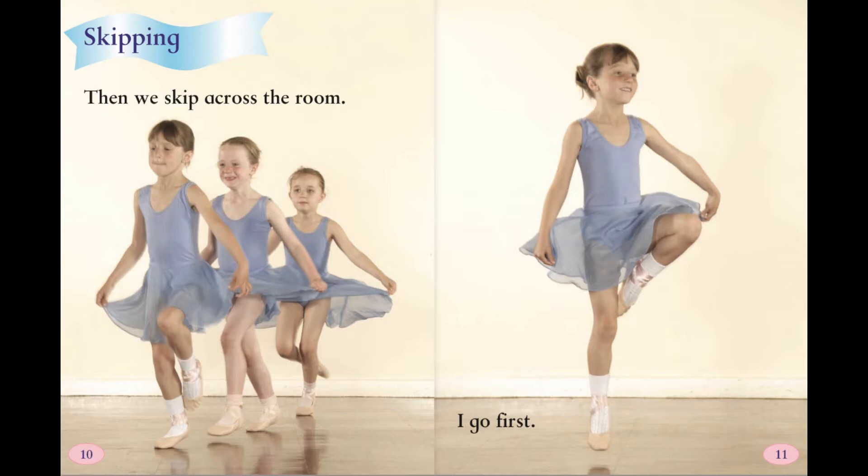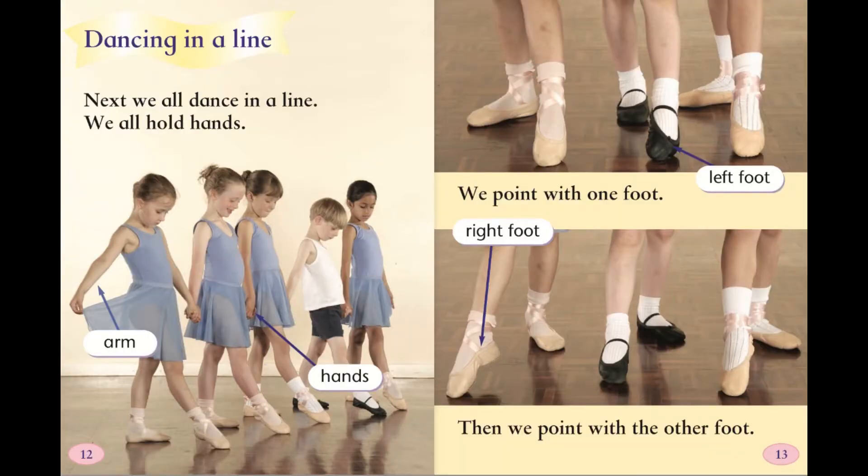Skipping. Then we skip across the room. I go first.